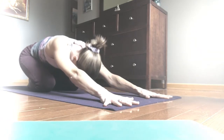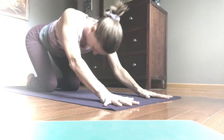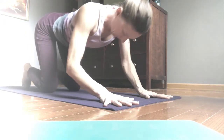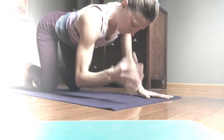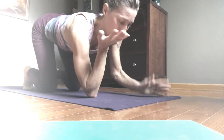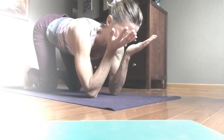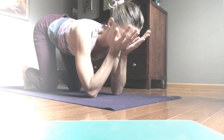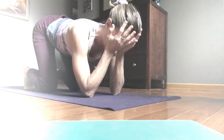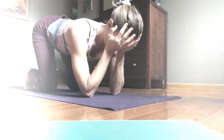Inhale and transition up onto the knees and hands. Lower your elbows under your shoulders. The palms will come to the face. You'll rest the lower orbital bone beneath the eye into the wrist, and bring the fingertips up around the hairline, the thumbs toward the ears and the temples. Here you'll breathe again.